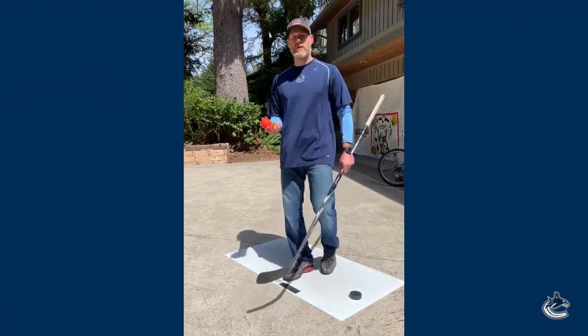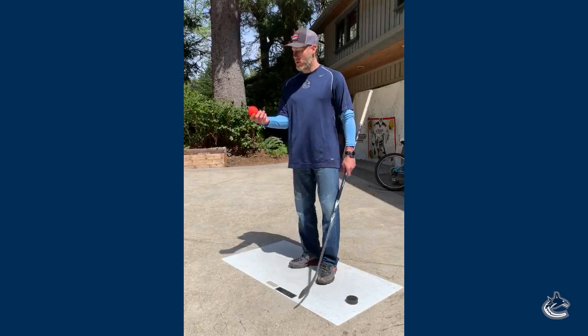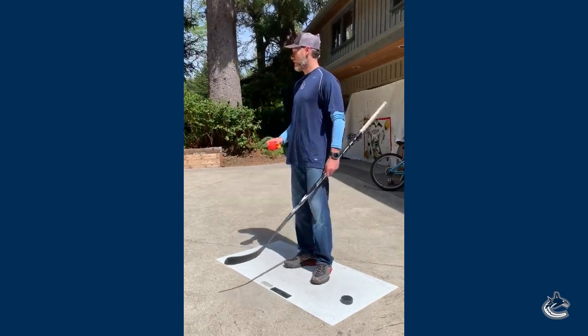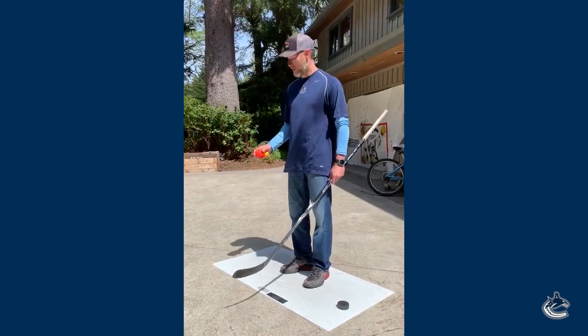Next thing we're gonna do here is some stick handling. Whether you have a stick handling ball or a regular hockey ball or even a tennis ball — whatever you have at home, it doesn't really matter. What matters is you getting out here and working on your skills.